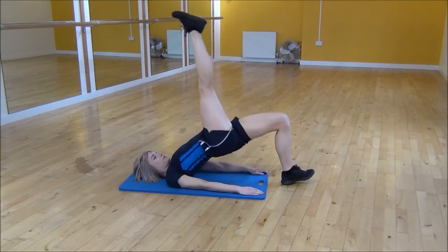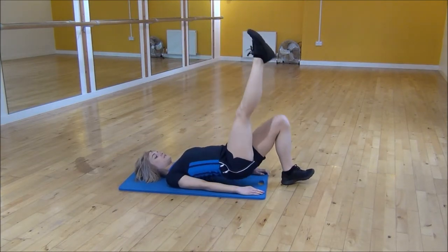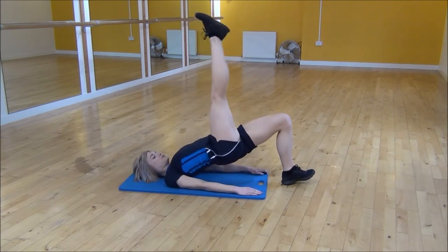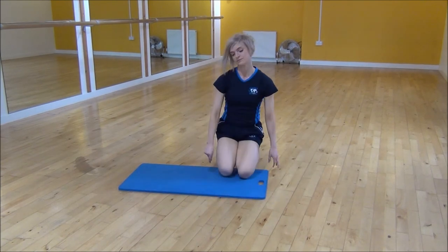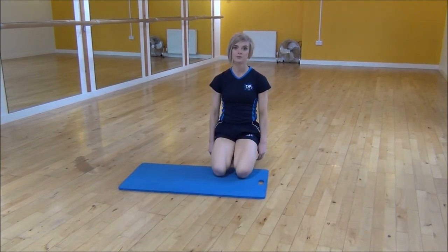You can even take your toes up off the floor and that will get you an even greater contraction in your glute and your hamstring. And then just relax that there. And that's a single leg glute bridge.